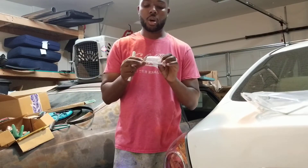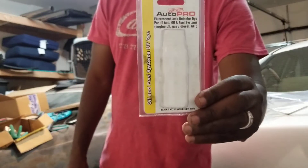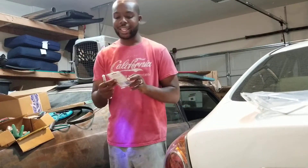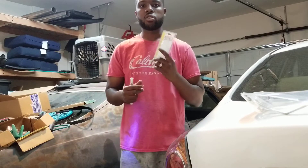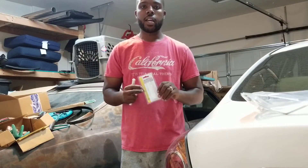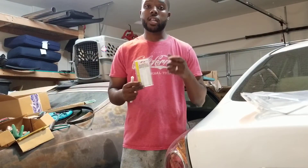Obviously I put this in a couple of days ago, that's why it's empty now. But if you just want to see the product — I got this from O'Reilly's, it was like five or six dollars, super cheap. This is a very easy way to find your leak.